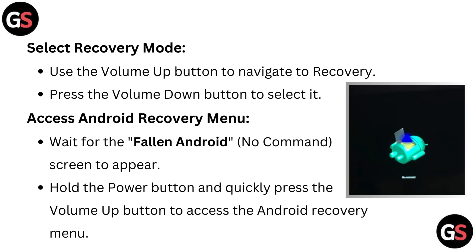To access the Android recovery menu, wait for the fallen Android no command screen to appear. Then hold the power button and quickly press the volume up button to access the Android recovery menu.